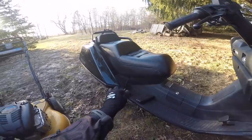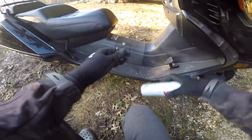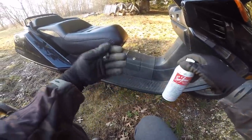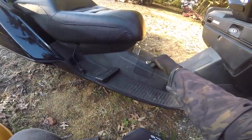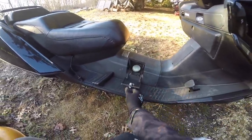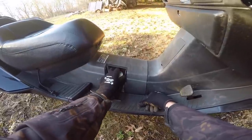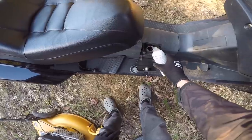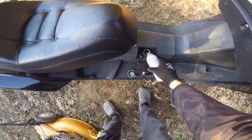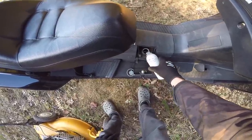On my first test ride this thing was sputtering a little bit — I'm not sure if it was just cold. We're gonna put just a little bit of seafoam in to help get that carburetor cleaned out. But where's the fuel tank? It is locked as well. Insert the key, open her up, and that reveals the fuel cap. It's a really nice feature so nobody can mess with your gas tank. We're just gonna pour a little bit of seafoam in here — a little bit goes a long way.